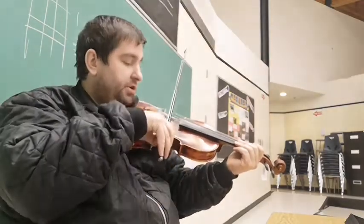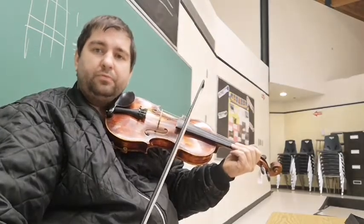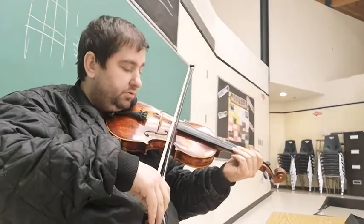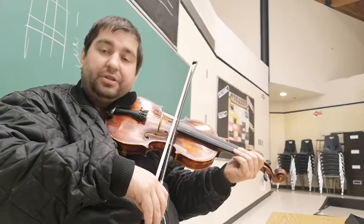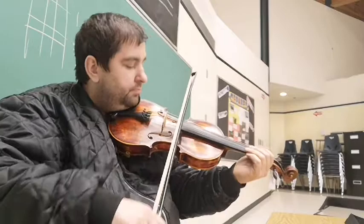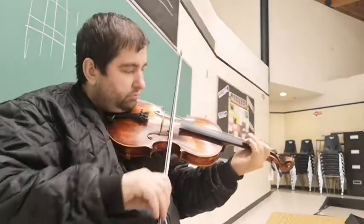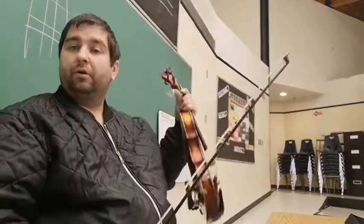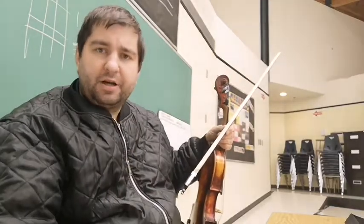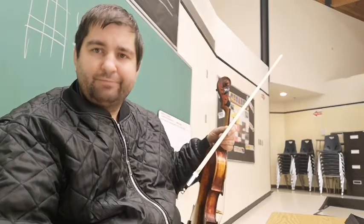So to recap: get a good bow grip, play in between the bridge and the fingerboard, use good long lengths of bow with all the hairs on the string. If you want a softer tone, roll the bow forward a little bit, pull some of that hair off the string, and lighten up on your touch. That's a quick tutorial on maximizing the most out of your bow.